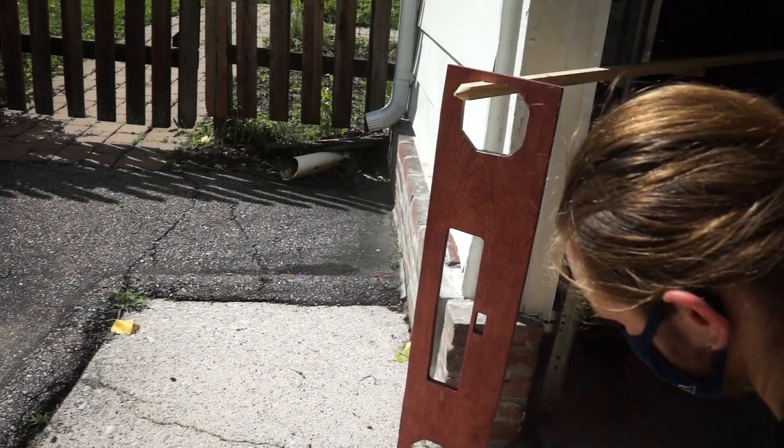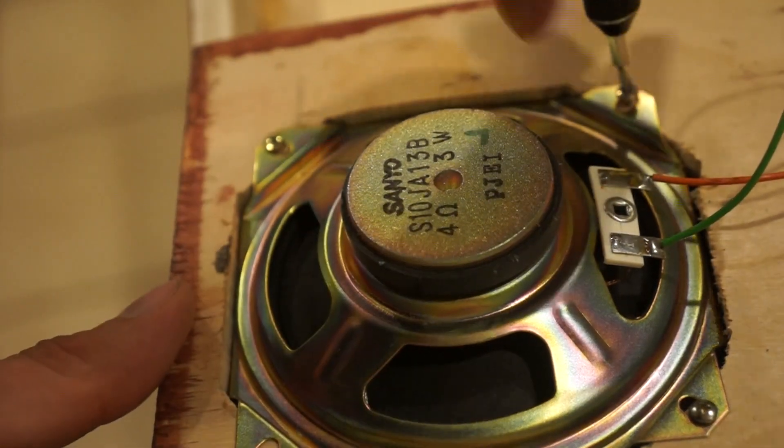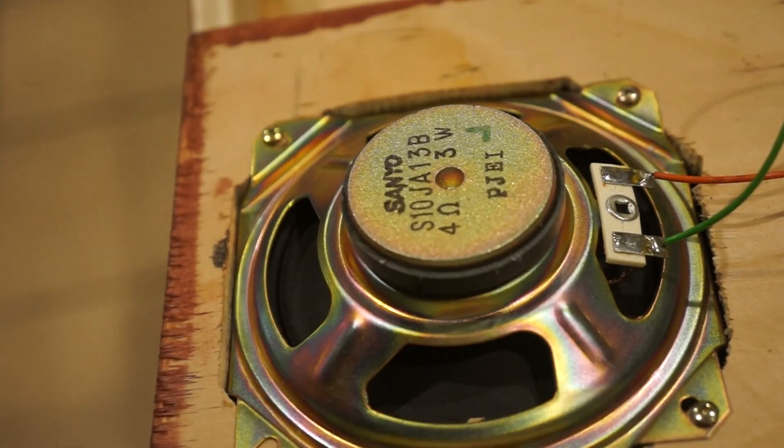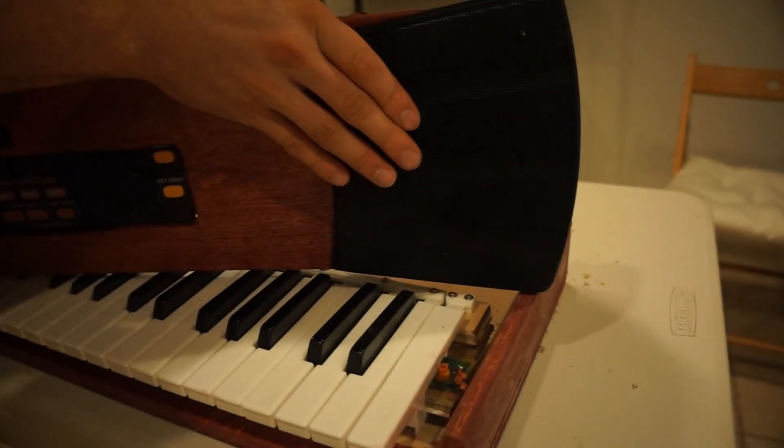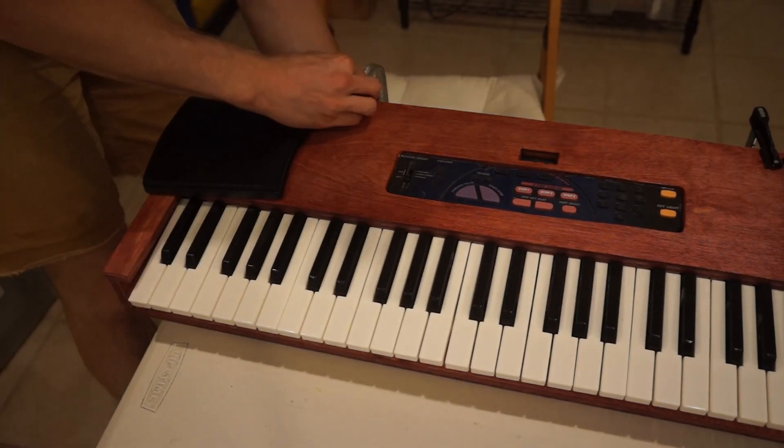I'll give the stained pieces a bit of varnish, and then it's time to reassemble. Let's put the speaker covers on, glue a few pieces in place, and we're done!